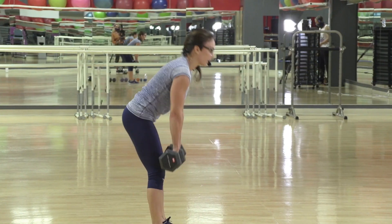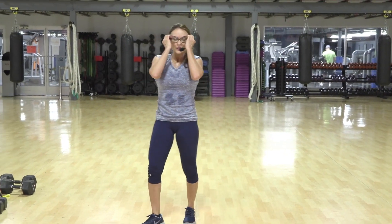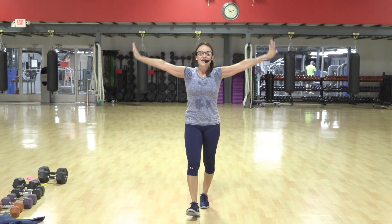Hinge hip, hinge right at your hip. Big breath in and exhale. Did it, everybody — so proud of us.